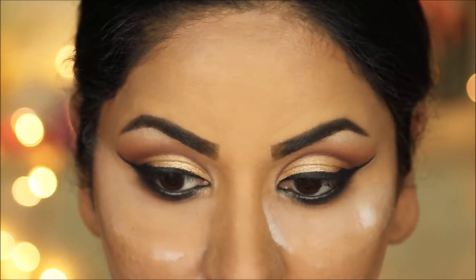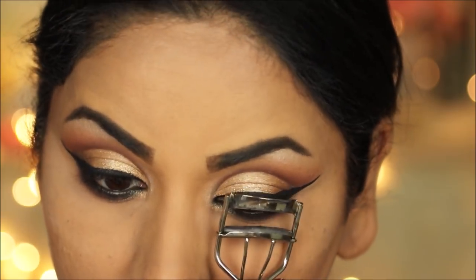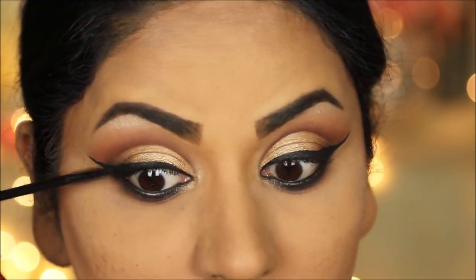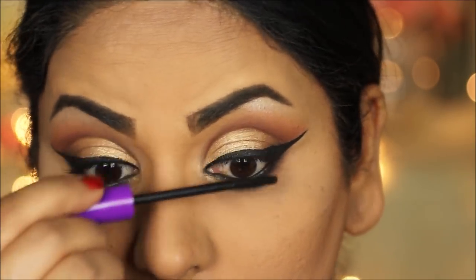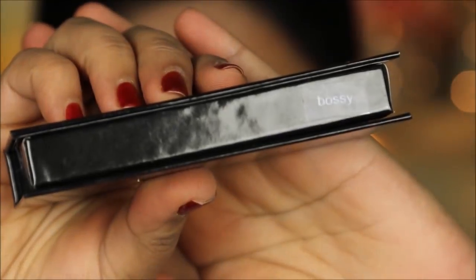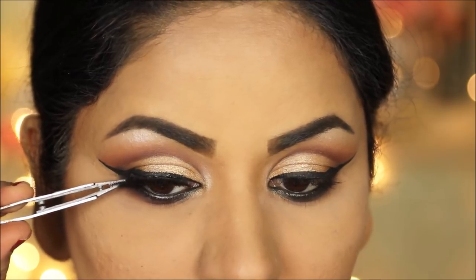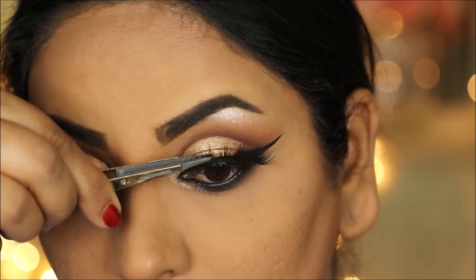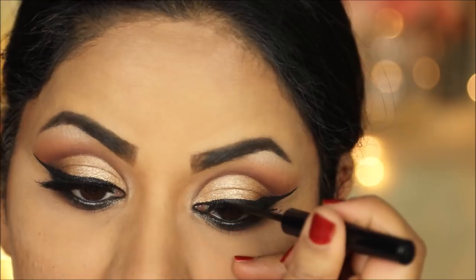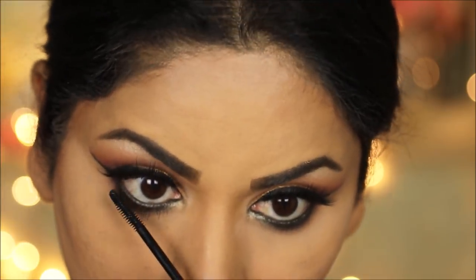After dusting off all the excess powder and fallout, I'm going to prep my lashes for the falsies by curling them and applying a coat of mascara — today I'm using the Wet n Wild Mega Length mascara. For lashes I'm using Harjot Lashes in Bossy; these are faux mink lashes so they're cruelty free. I'm going over the lash band one more time with eyeliner to conceal it. To finish up I'm applying a coat of mascara to my lower lashes, and that concludes my eye makeup.